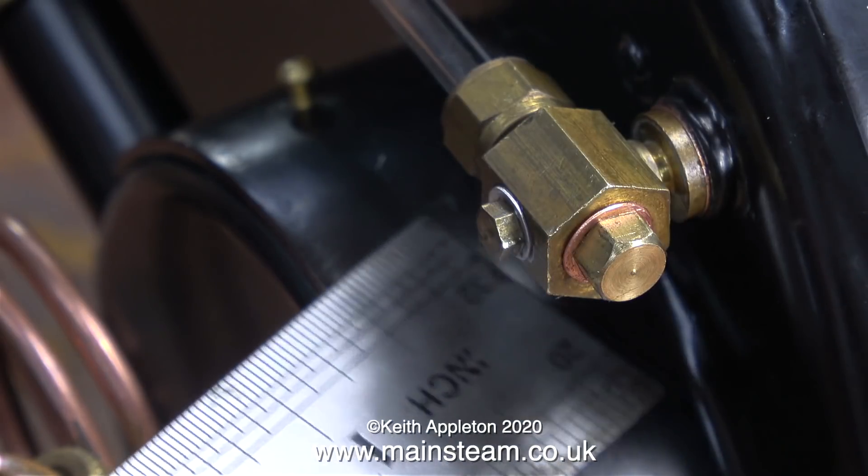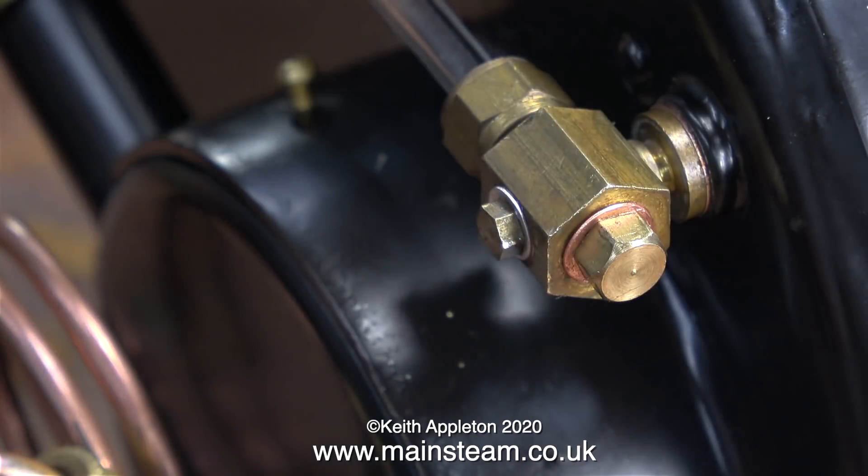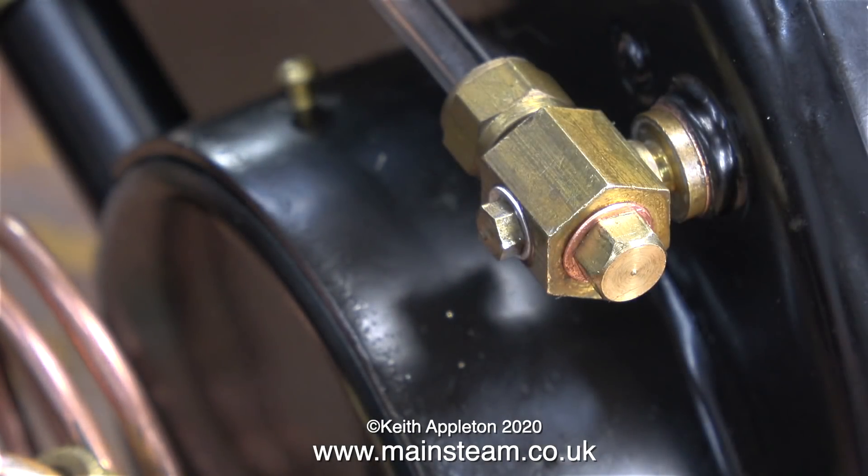In order to test the boiler I fitted a temporary blanking plug, and once again I'm using the ruler which creates turbulence and tells me where the air leaks are coming from — but this time there aren't any air leaks.